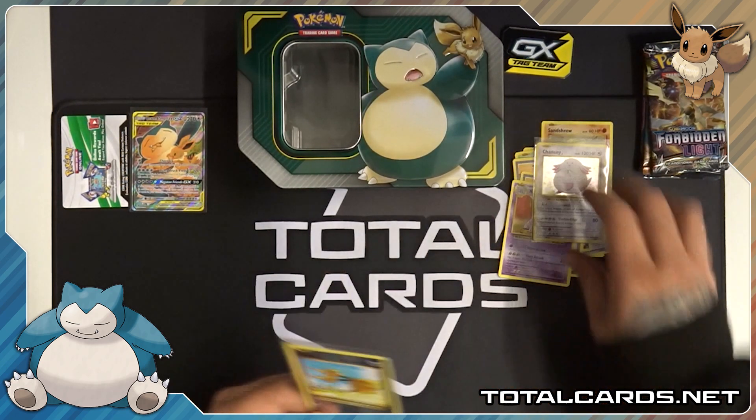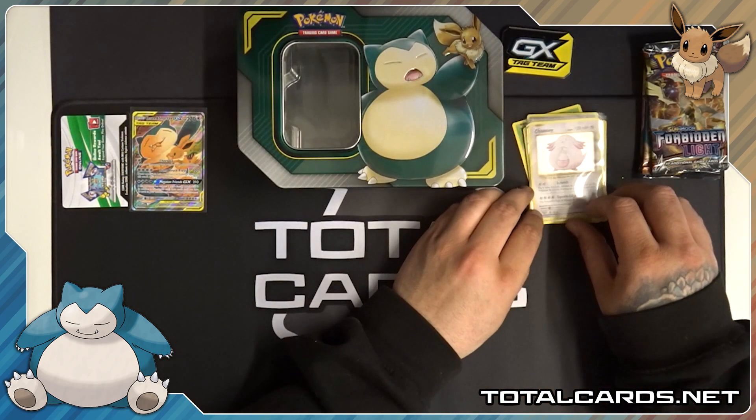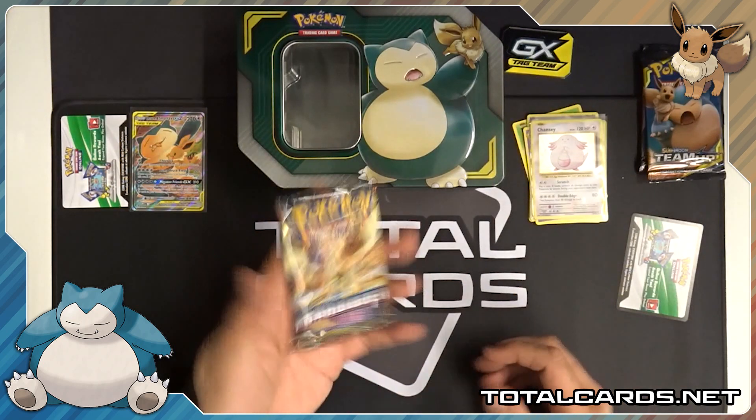It's awesome looking stuff from Evolutions. Definitely brings back memories of when I played the game when it first came out. Love it. Right, so we're moving on to Sun and Moon — Forbidden Light in the next pack.